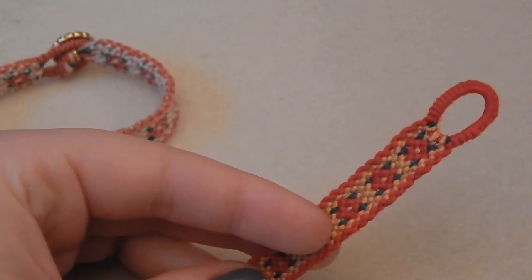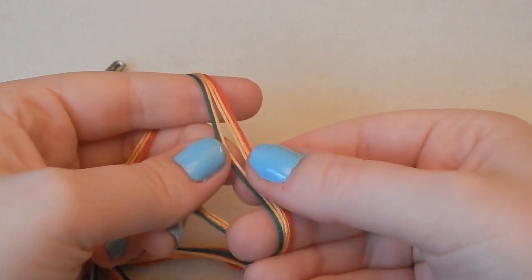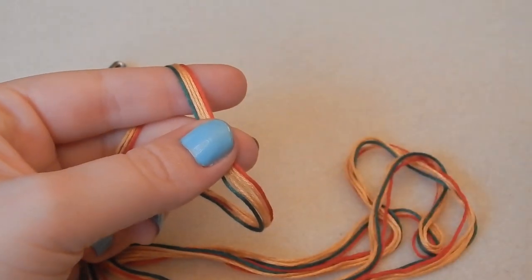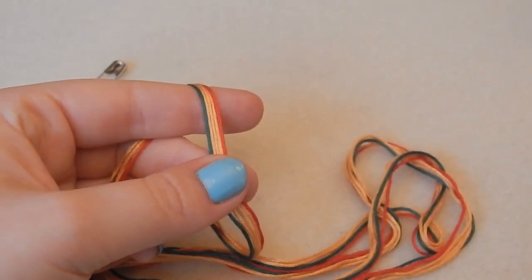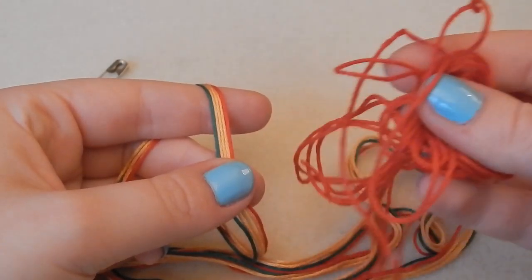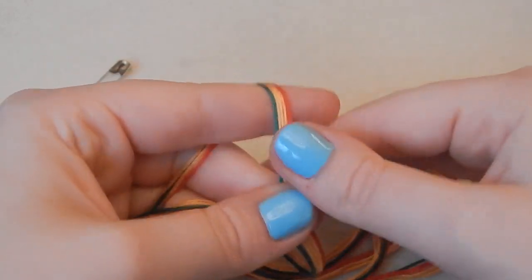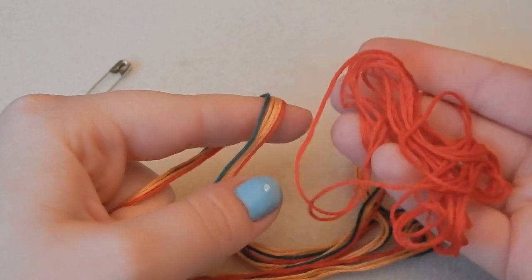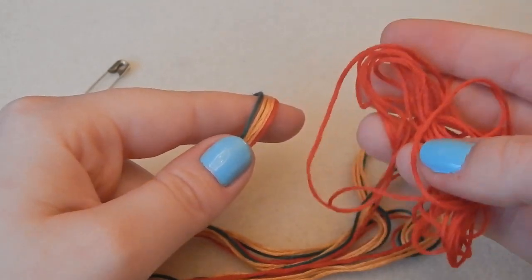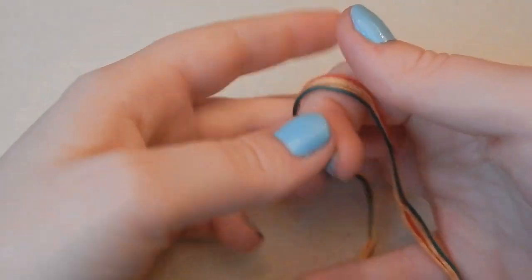I'm starting out with my colors. I have my outermost color, which is this red, set off to the side. I've made that half a meter longer than the others — all other strings are two meters long, folded in half, while this one is two and a half meters, bundled up. I'll come back to it shortly. I have folded these in half and you need to find your most center color.